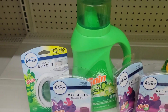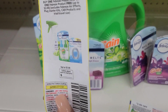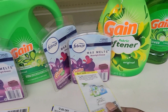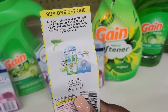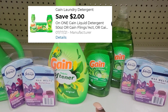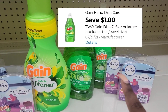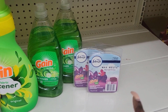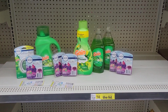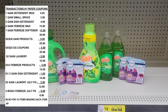This coupon expires today — I want to use all my Gain coupons. Then I scan these two items and hand the coupons — limit of two. Then I'm going to use my digital coupons: $1 off for the fabric softener, $1 off two for the Gain dish detergent, and $3 off two for the wax melts. After all coupons applied, my total is going to be $6.90 for all these items.